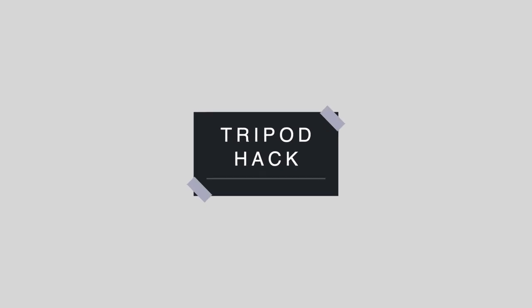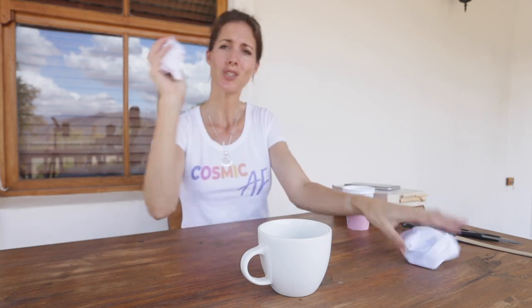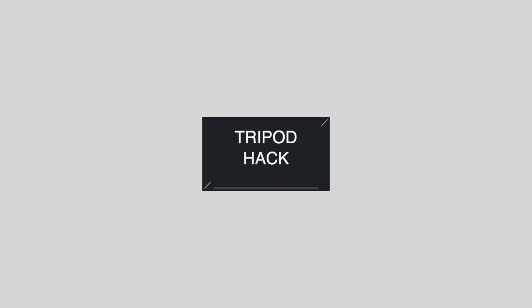Hack number one: all you're gonna need is a decent size mug — this is my favorite coffee mug because it holds a lot of coffee. You're going to need a decent size mug with a decent diameter, two pieces of scrap paper, and your phone. It's so basic you'll be like, why didn't I think of this? Scrunch up your pieces of paper, pop them both in the mug, and there's your tripod — super easy, super mobile, easy peasy lemon squeezy.